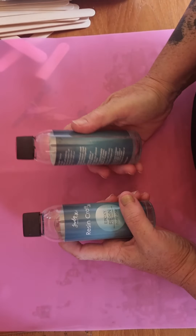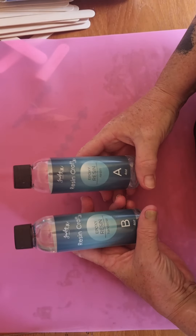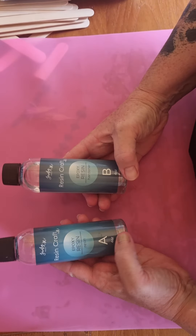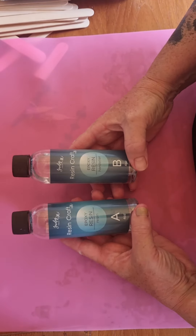Hi guys, welcome to my shed. Today I'm going to talk about resin, and I'm doing it today because I'm about to run out of this resin that I've been using since I started doing resin.